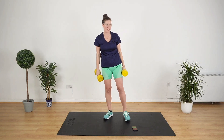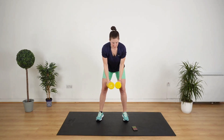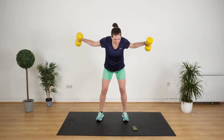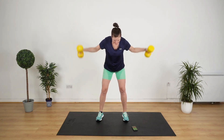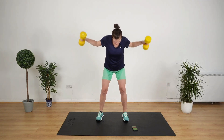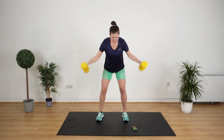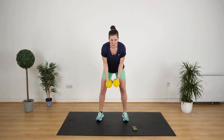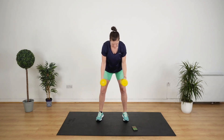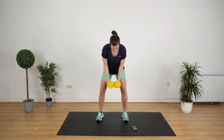We've got a bent over fly now — that's like a lateral raise except you're bending over. Bend over, have the weights touching, and let's go. Out and in. Be careful not to strain your neck doing this. We're going to go down and do press-ups next — we can't do upper body without doing press-ups.